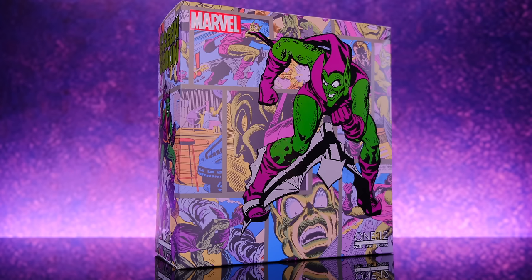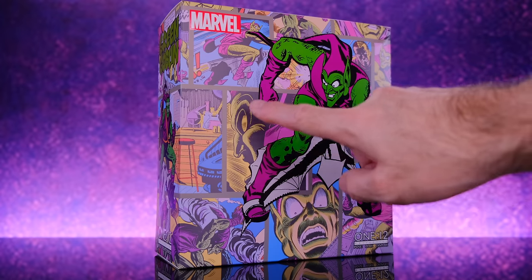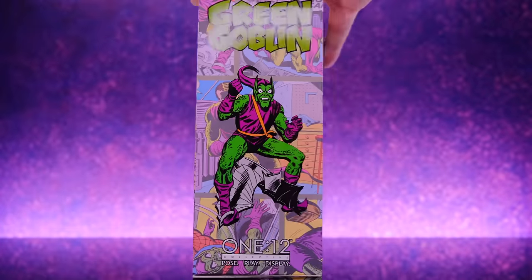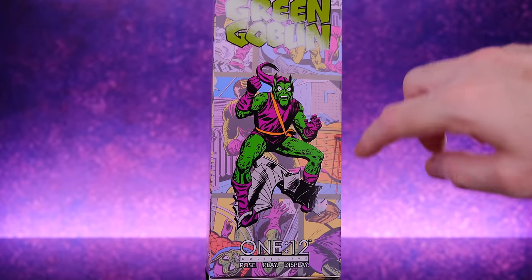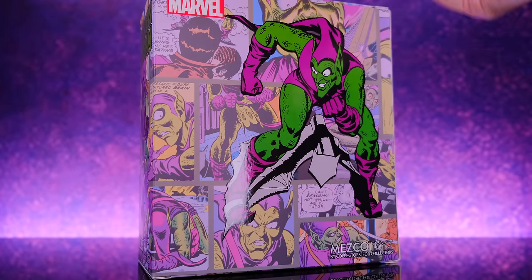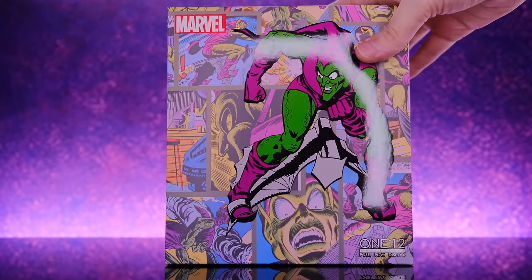So I'm very excited about this figure. I haven't reviewed Spider-Man yet — I will eventually — but to be honest I was more excited about Green Goblin so when this figure came in it cut in line and got in front of Spidey. Eventually I will do Spider-Man, I'm looking forward to that figure too, but not quite as much as Green Goblin.